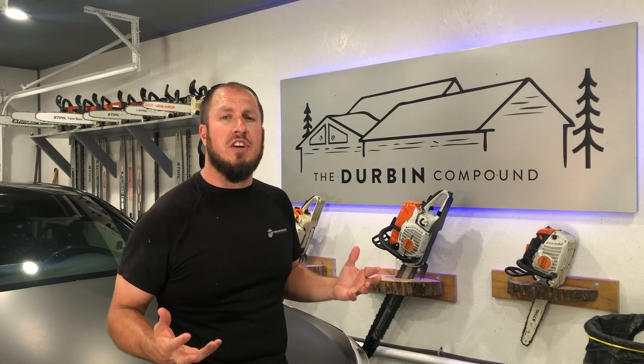What's up, everyone? Welcome back to the Durbin Compound. If you haven't met me already, my name is Devin Durbin. Today on the channel, I'm going to show you guys how to clean your AC unit. It is vital for you going into the summer season that you need to clean your condenser and keep it clear of all debris.